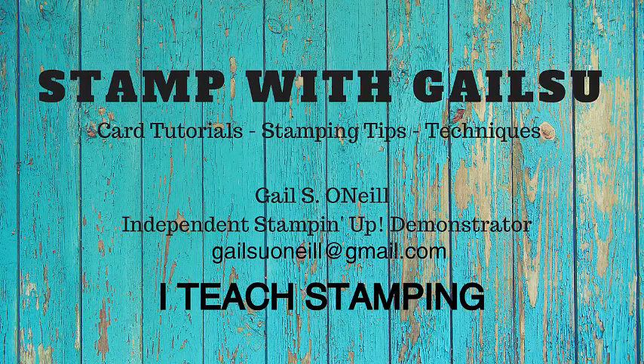Hi friends, this is Gail O'Neill and I teach stamping. I hope you enjoy.